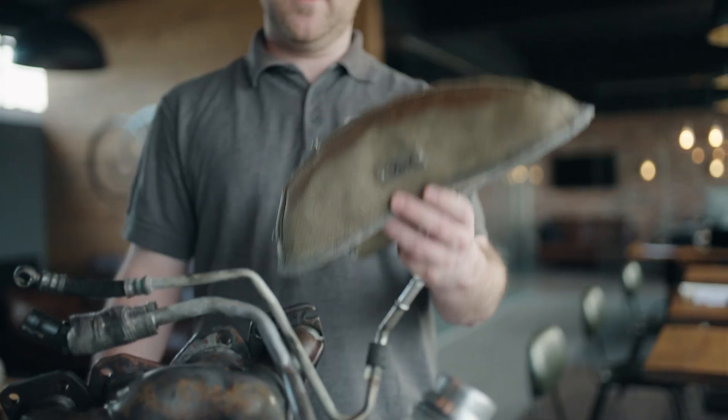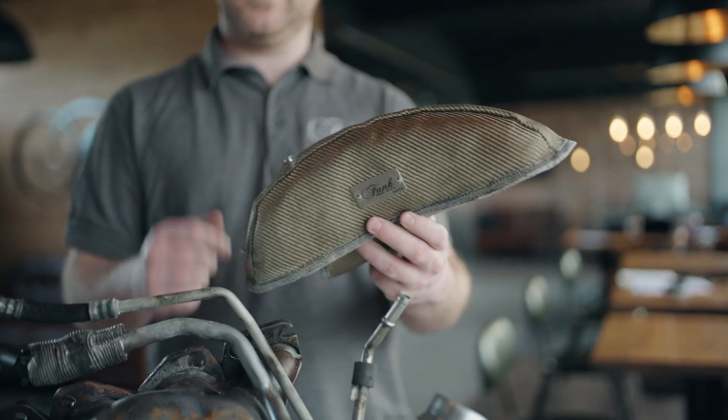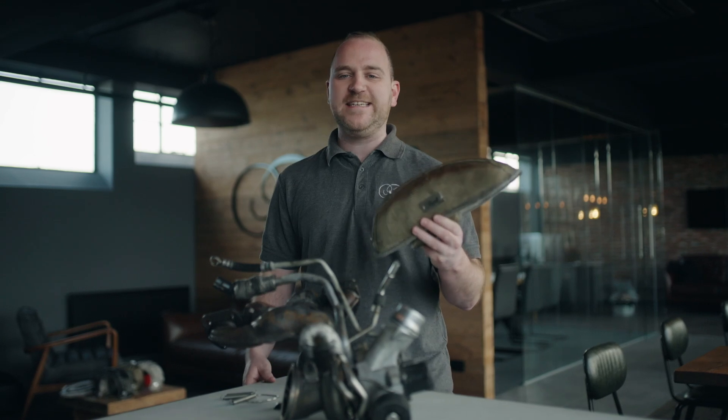You guys asked for it and we've delivered. This is the brand new turbo blanket for the Prince engine N13, N14 and N18 engines which are commonly found in Minis, BMWs, Peugeots and many more.